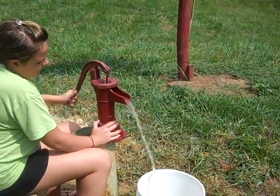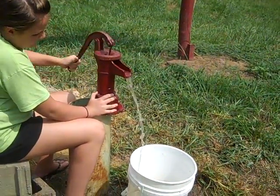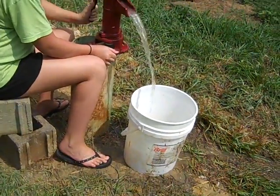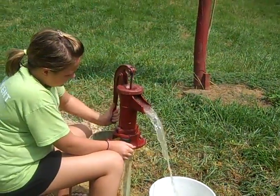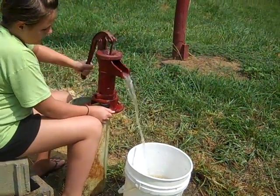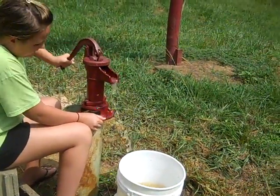Here we are down at the well. We drilled it last night by hand with a Hydro Missions hand auger, went down about 16 feet. I don't have it cased yet, but I have a pitcher pump rigged up here. Ellie's pumping water — we filled the five-gallon pail in one minute. Ice cold water.